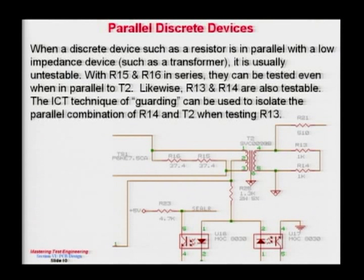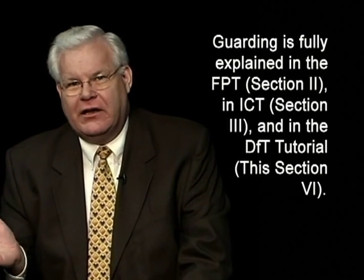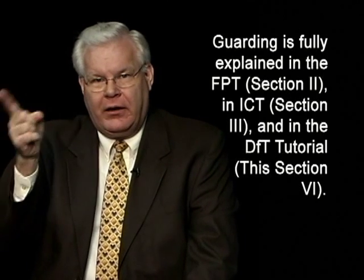When designing tests for a transformer, sometimes you'll have a load resistor across a transformer winding. Our slide shows two examples. On the right side there's a 2K load, but I've used two 1K resistors in series — that's a very powerful design-for-test technique. The coil between pins 4 and 5 of T2 is probably only 7 to 17 ohms, and you can't test a 2K resistance in parallel with 17 ohms since 10-to-1 is the rule of thumb for testability. At ICT, a technique called guarding lets you take out those parallel paths.